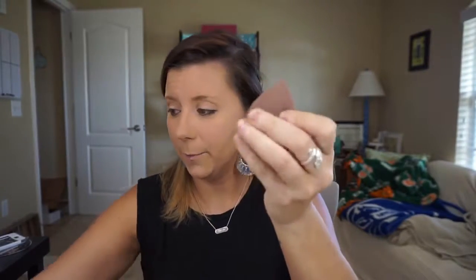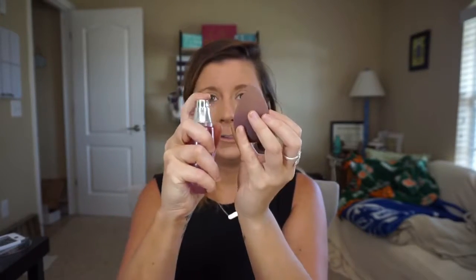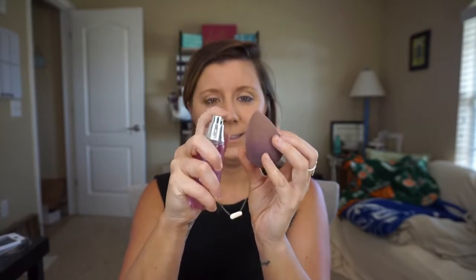Then we are going to blend. I take a blending bun and get it damp with our rose water, and I'm just going to use this to blend — just blotting and blending out.